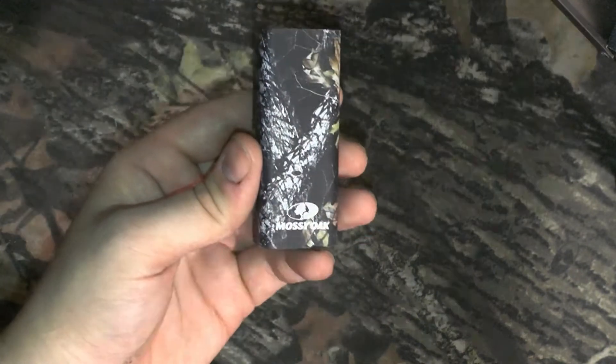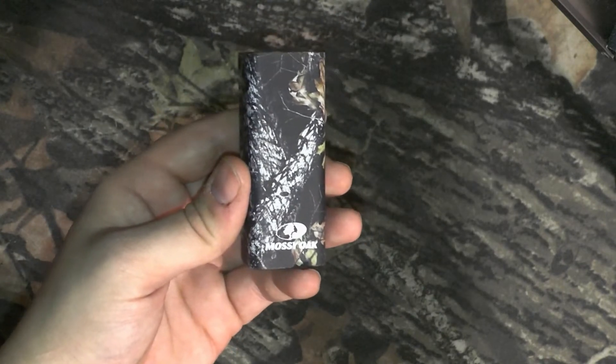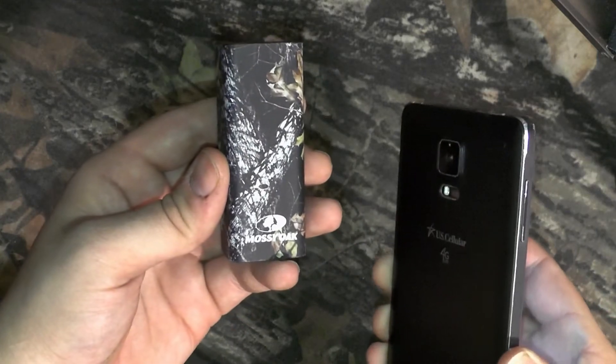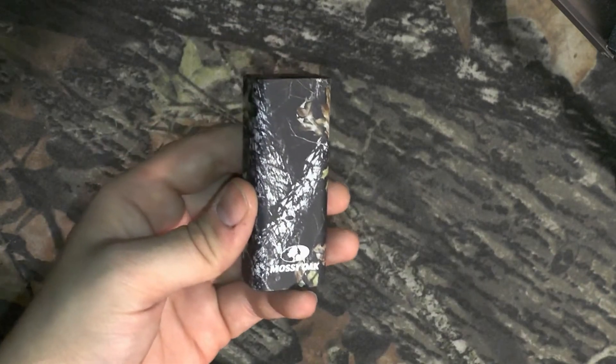The phone also starts to drop as this loses charge. So it will not keep up the full hour or two hours to charge your phone — it will slowly die as you're using it. But with these big smartphones, the screen sucks a lot of power, so that is to be expected.